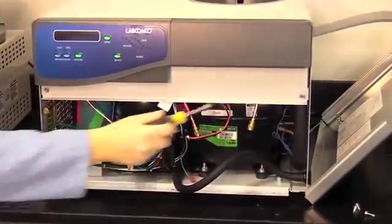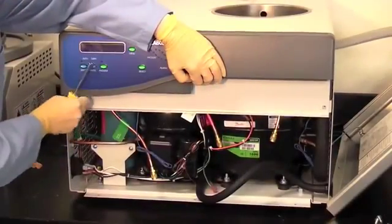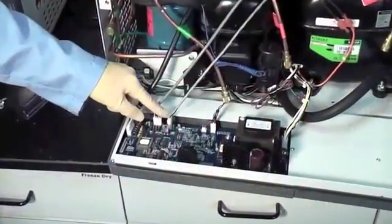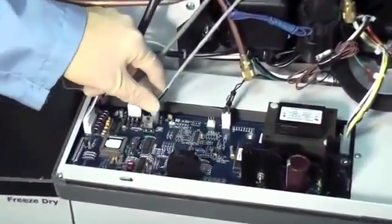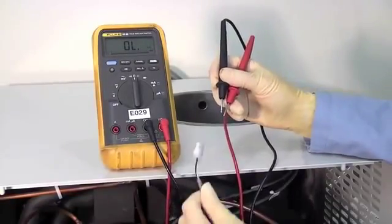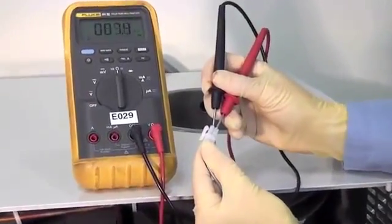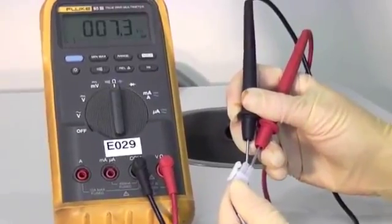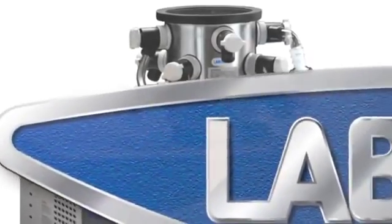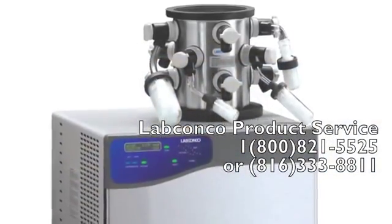Lower the control panel and unplug the vacuum sensor. Check the vacuum sensor using a multimeter and verify the resistance is between 6.5 and 9.5 kilo-ohms. If these steps do not stop the vacuum leak, please call LabConco Product Service at 800-821-5525.